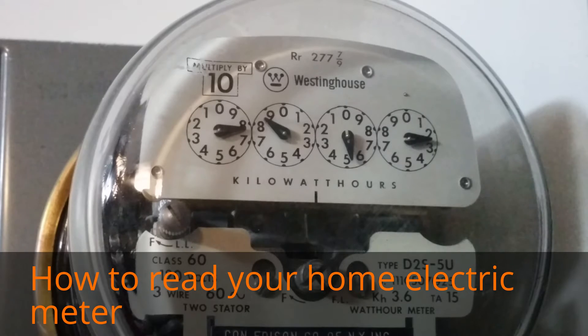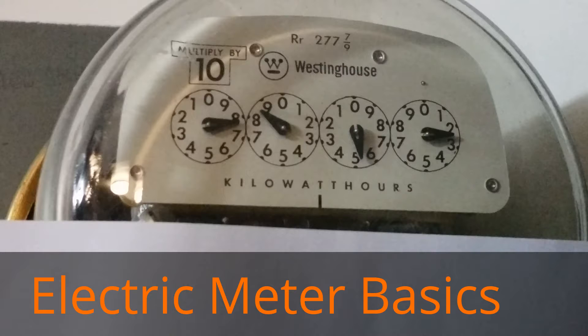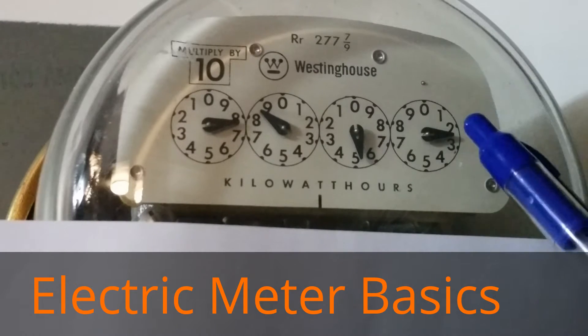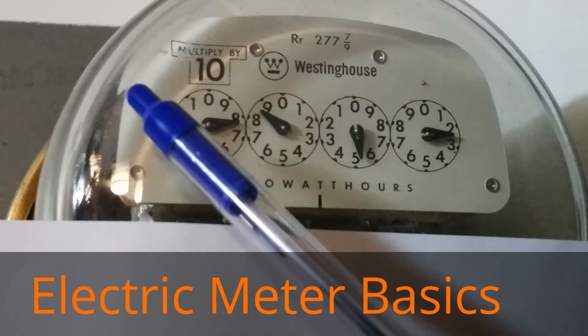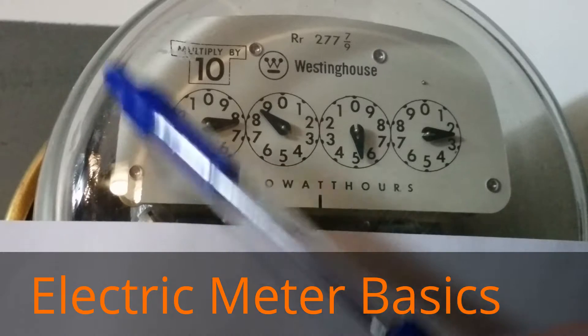Today I'm going to show you how to read your electrical meter. Let's go over some basics. Your meter will either have four dials or five. Here are the dials: one, two, three, four in my case. Some newer mechanical meters might have a fifth one.